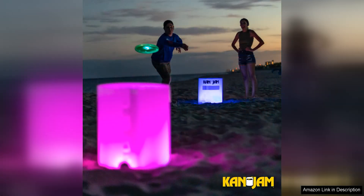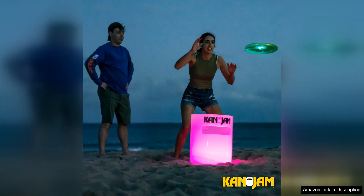The game is also incredibly safe to play, with no sharp edges or hard surfaces that could cause injury. This makes it an ideal game for families with young children, as well as adults looking for a fun and competitive way to spend time outdoors.